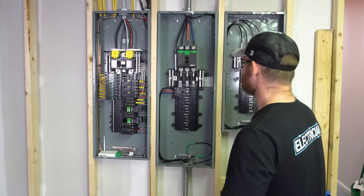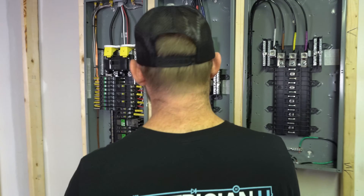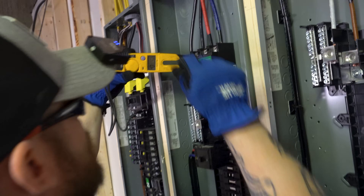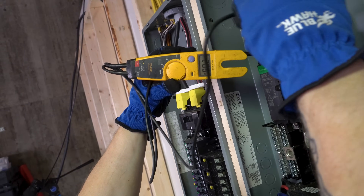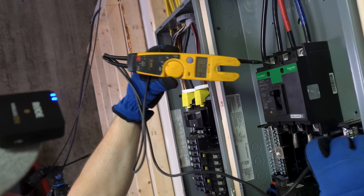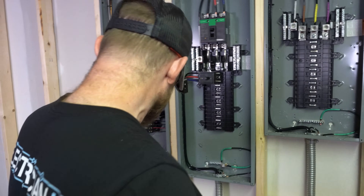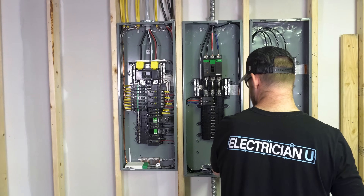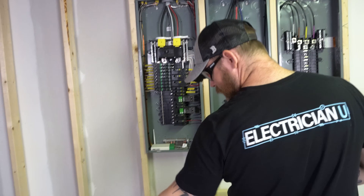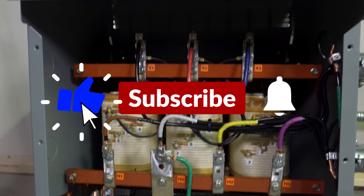Now that the feeders are run, let's turn this on. Always want to test voltage when you energize something. We got 208, 208, 208, and 120, 120, 120. We're good to go. The breaker is protecting it — 208 is going in, we're deriving a new neutral on the 480 side. Let's turn it on — listen to that thing, you can barely hear it at all, super quiet.